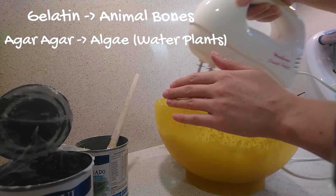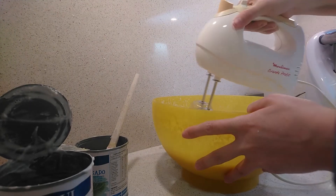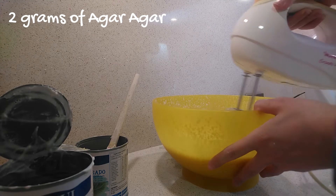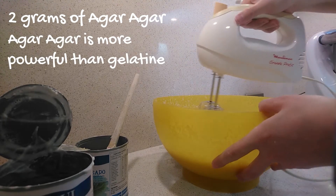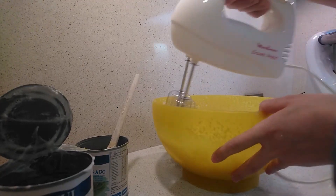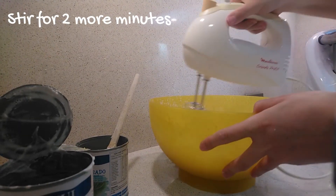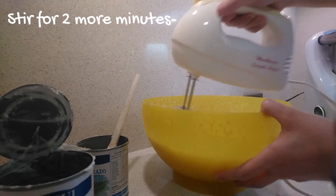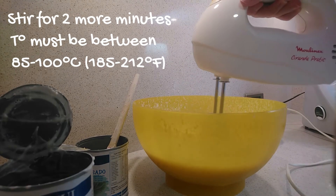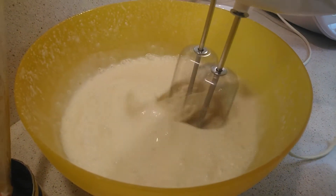Using agar agar in this recipe is very simple. Once we have the mixture with all the ingredients, put them in a pot. Add 2 grams of agar agar to the mixture and stir until it begins to boil. Agar agar has more gelling power than gelatin, so we must add the correct amount. Once the mixture begins to boil, continue stirring for 2 more minutes so that the agar agar is properly integrated. It's very important to keep stirring because the temperature should be between 85 and 100 degrees Celsius. Be careful — if you add something colder to the mixture, it will not set.